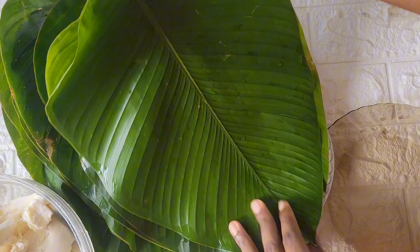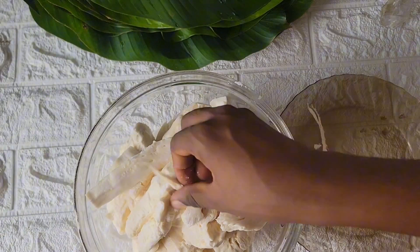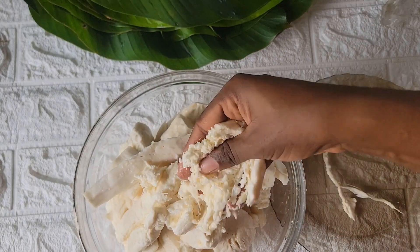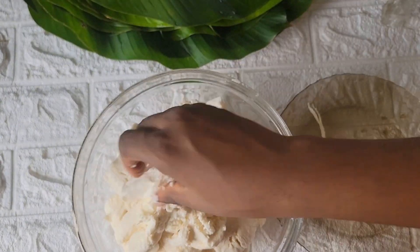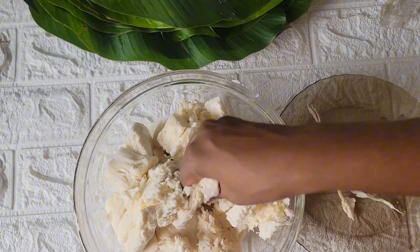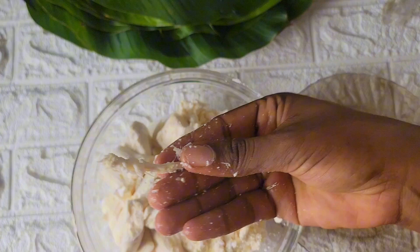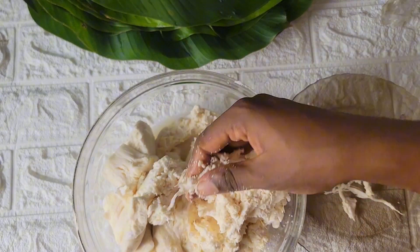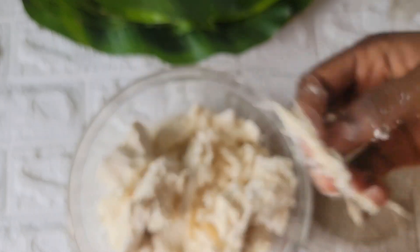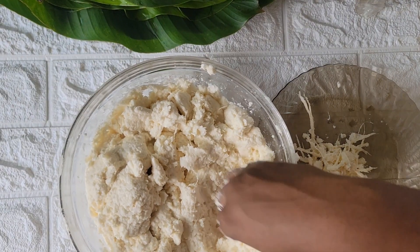Take the cassava out of the water and set it aside. I go ahead to wash the leaf I'm going to tie my bubble all with. Then I mash the cassava — it's very soft, you can mash it with your fingers. While mashing I make sure to take out every stick-like substance, every rope-like substance, anything that is hard. I take it out of the cassava — you don't want to leave this in because your bubble all is not going to be smooth.